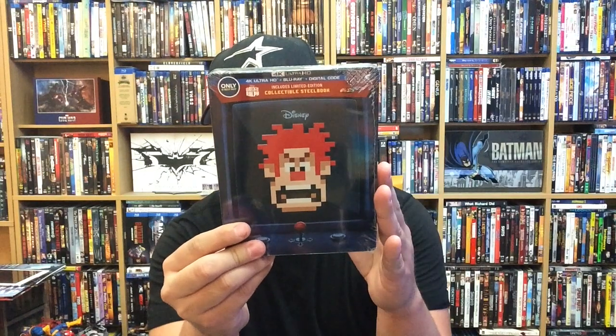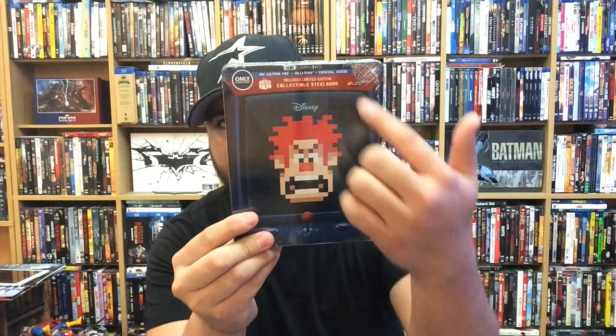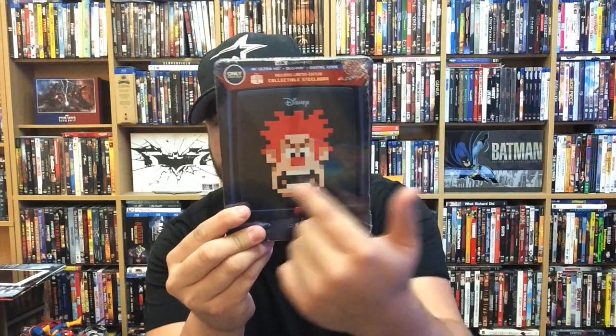Anyway, I did want to make a video today because there were two pretty cool steelbooks that came out. First up, we have the 4K Best Buy exclusive steelbook for Wreck-It Ralph. We have the arcade game artwork here on the front, Ralph front and center. Really cool. I love this movie a lot — it was a really fun movie. And I cannot wait for the next one, Ralph Breaks the Internet. That's going to be so cool.